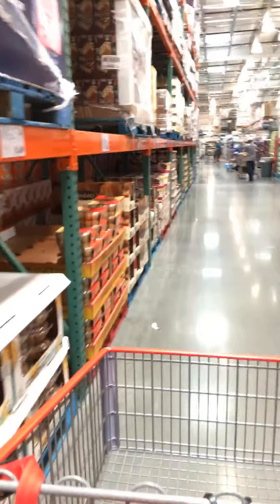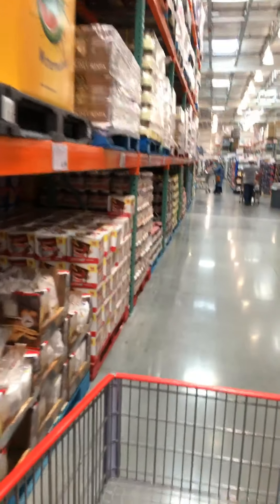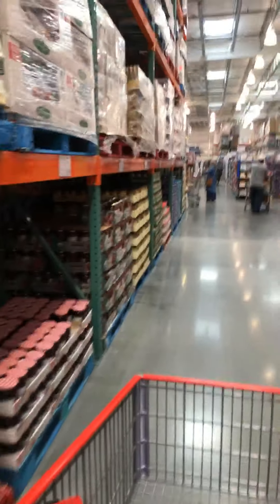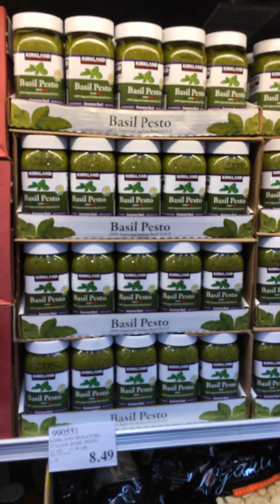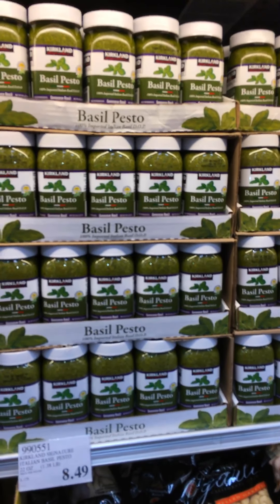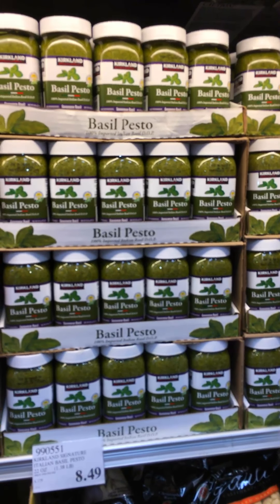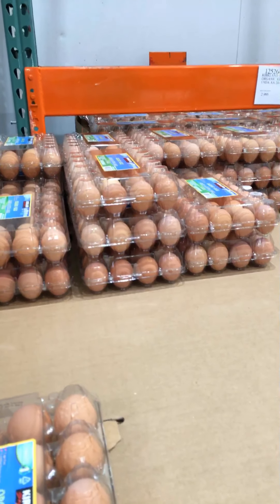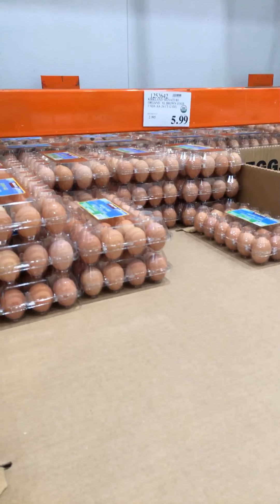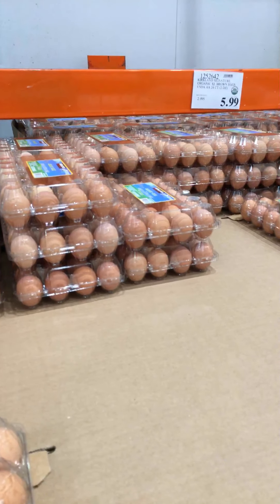All I have left now is to pick up some organic eggs and some of the other cold items — the organic spinach. We need a jar of the Kirkland Signature Basil Pesto; I don't have enough to make a full pound of pasta. I'm now adding fresh organic spinach to my pasta and pesto dishes. Two dozen organic eggs — $5.99. You can't match that anyplace else. They're delicious.